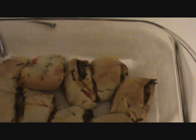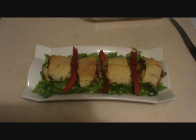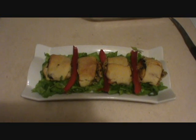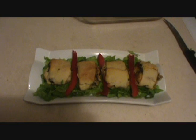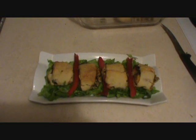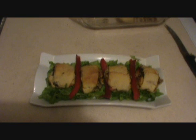Now you can serve it. Our rolls are ready and you can serve these rolls with any dipping sauce of your choice. Have a good taste and see you in our next video — thank you very much for watching.